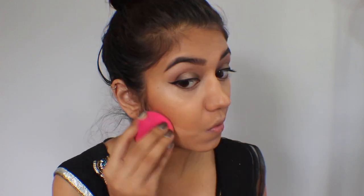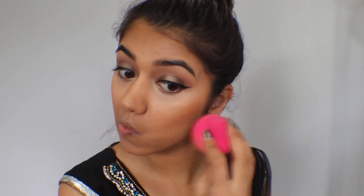To clean up under my cheekbone where that bronzer is, I'm just taking that lighter color of concealer. I want it to have a little bit more of a dramatic contour, so I'm blending in and blending away those harsh lines.